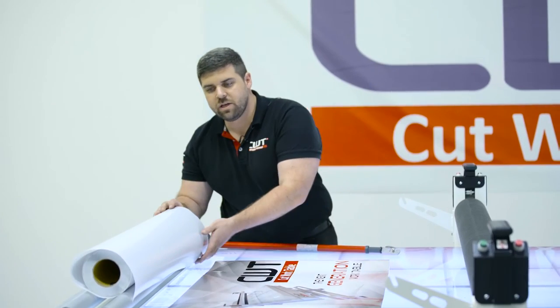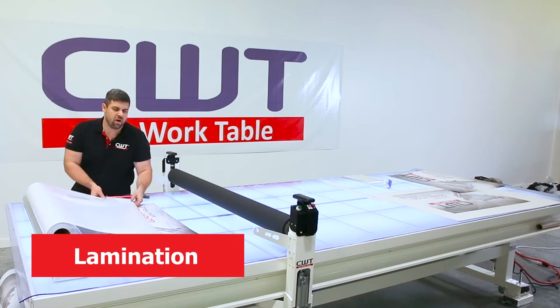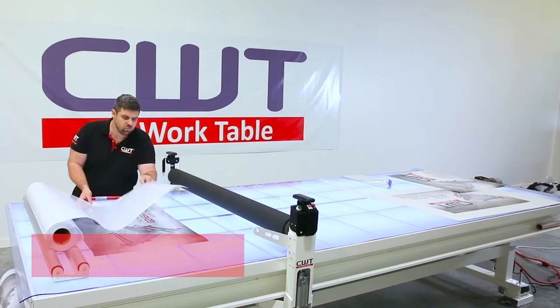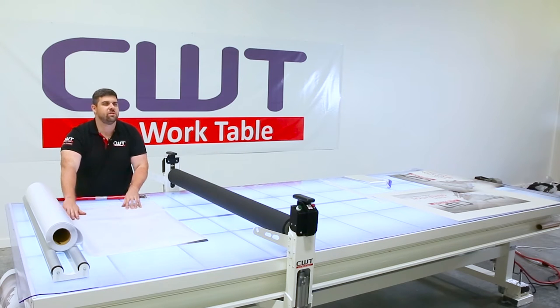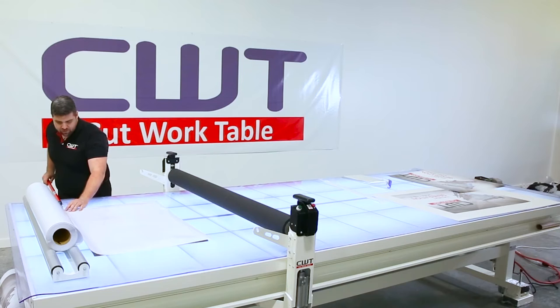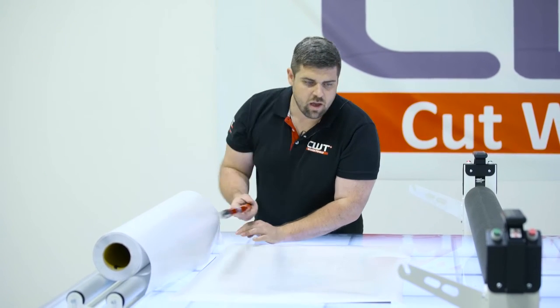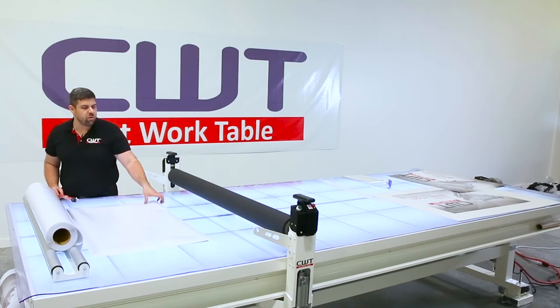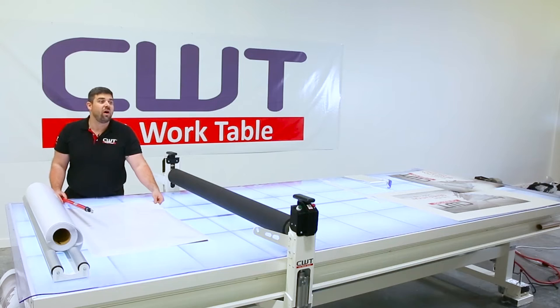When doing lamination, we actually sheath the laminate and apply it the exact same way we apply standard vinyl. What this does is it allows you to teach your guys in the sign shop one technique. The cool thing about this is I'm going to sheet this laminate and I don't have any waste. When I web a laminator, I generally use two to five feet.